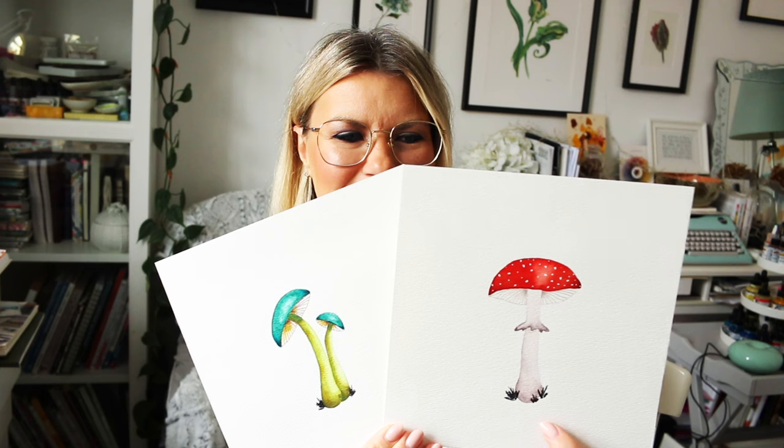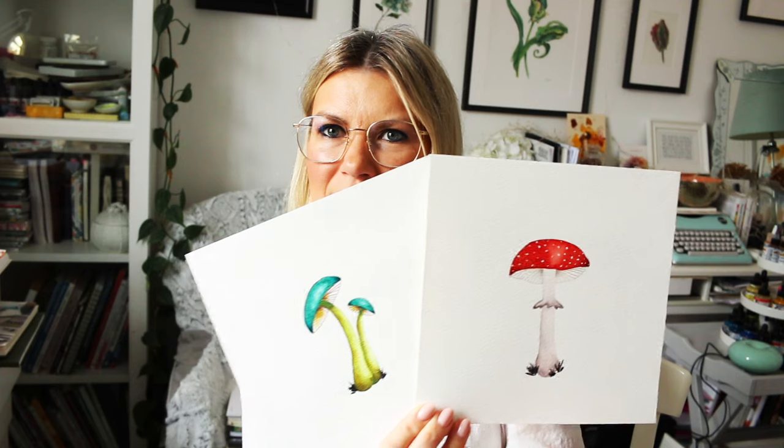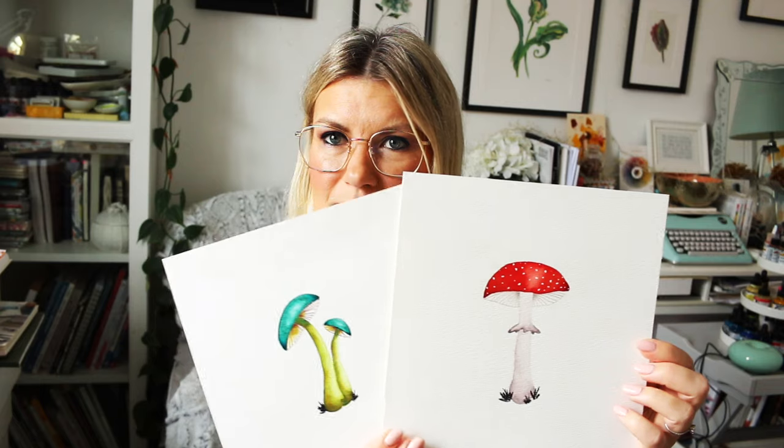Then of course we will move on to Amanita Muscaria — I just love painting this mushroom any time, any day. It has less pencil detailing and is easier in a way to create because we will be using one of those pigment-separating watercolors that helps with the finishing look, so we don't need to use many pencils at the end. I just used a little bit of pencil on the cap, and I will also share my design to ground the mushroom.